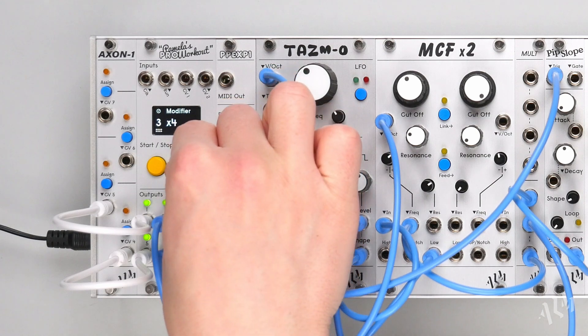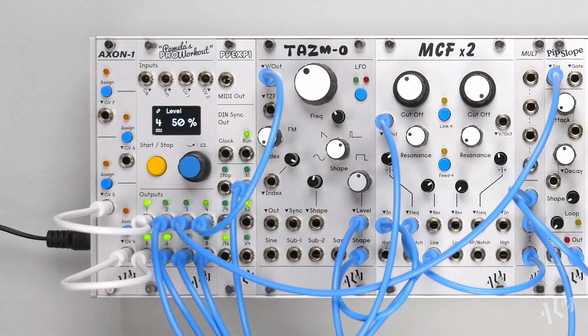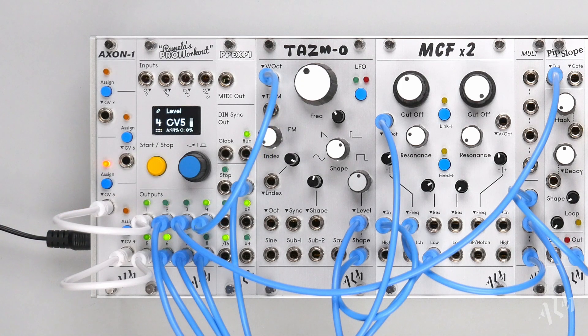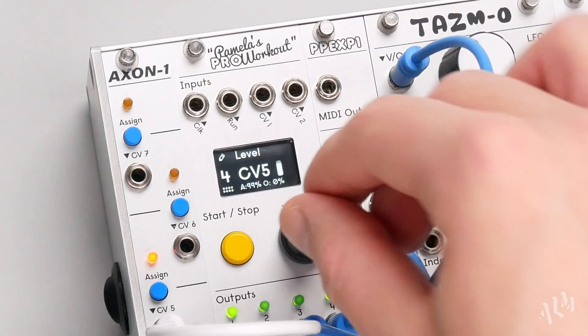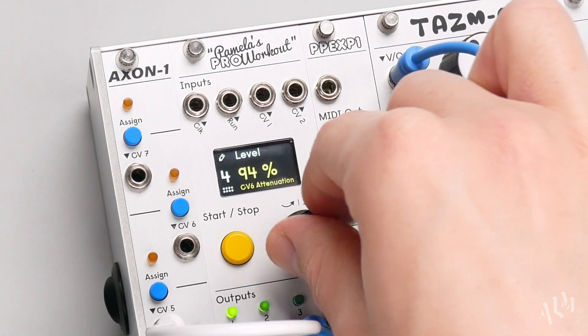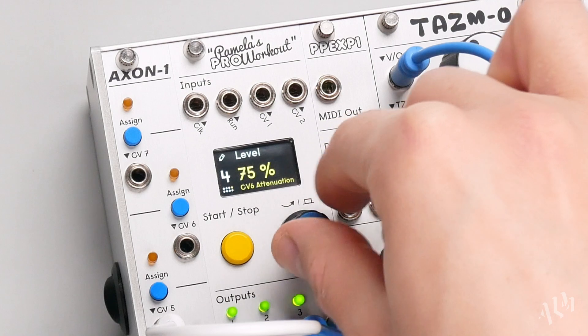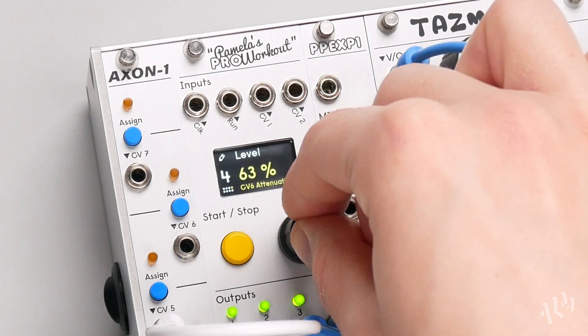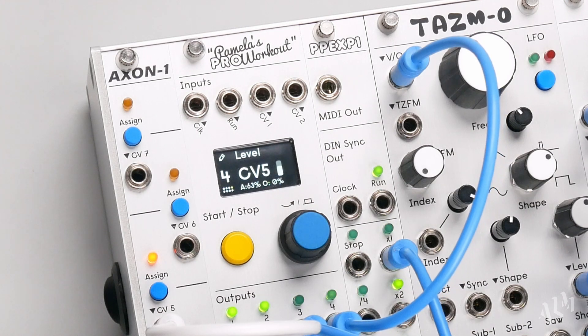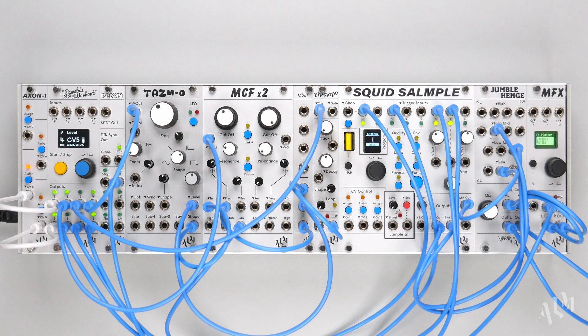We can also assign CV5 to control the level of our volt per octave sequence on output 4. Let's attenuate this assignment differently to better suit the pitch sequence range. Remember, attenuation and offset is unique to each assignment, so the same CV signal can be scaled to better fit multiple parameters.